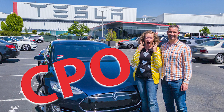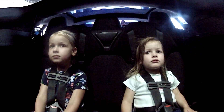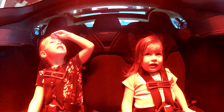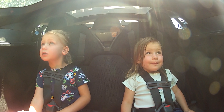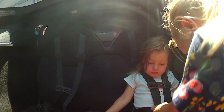Back in 2015, when my Model S was built, there was an option for rear-facing seats. When I was shopping for a used CPO Model S in 2019, I only had a couple required features and the rear-facing seats was one of them. If you're interested in how that buying experience went, I made a video about it which you can click on the card above to watch.